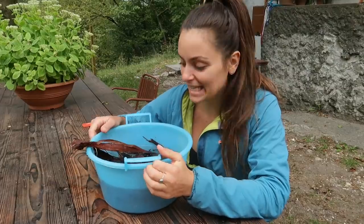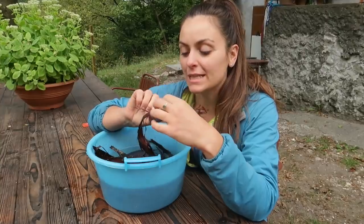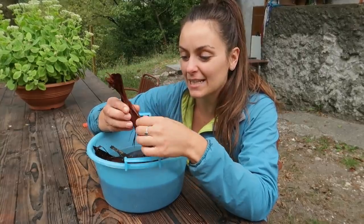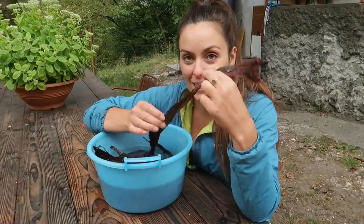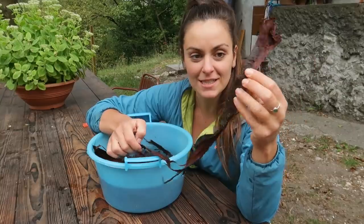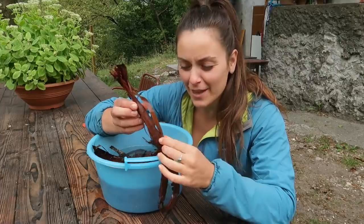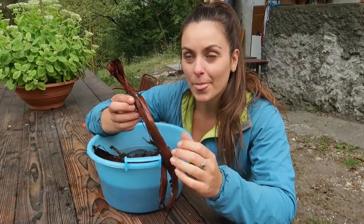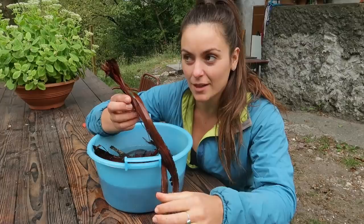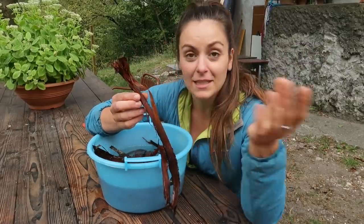Yesterday at the lake I found a tree with really stringy bark that had been in the water for a long time, so I collected some of the bark and I'm going to attempt to use the pulp to make a rope. I'd seen this in a video where they put willow bark in water for a few months to get this kind of string — so I'm going to see if it works out.